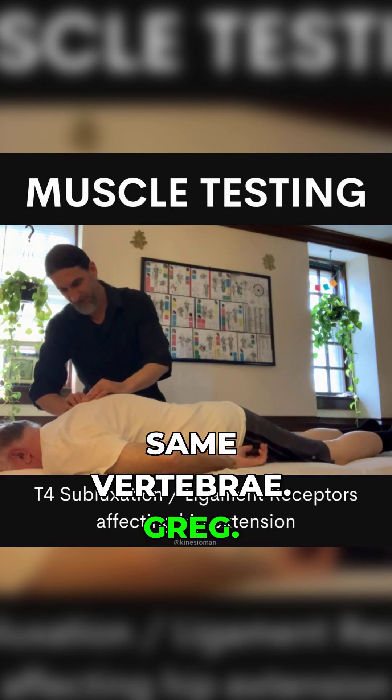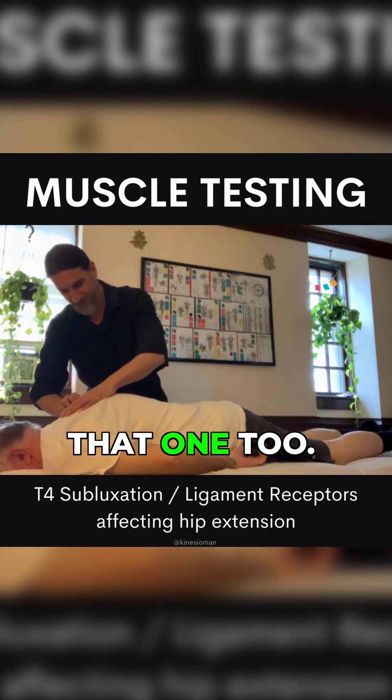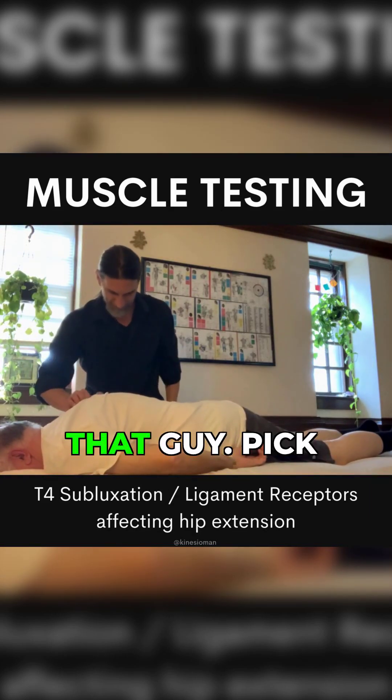So if we go to the same vertebrae, it's like — that's a little stacking weird on top of that one too. That guy.